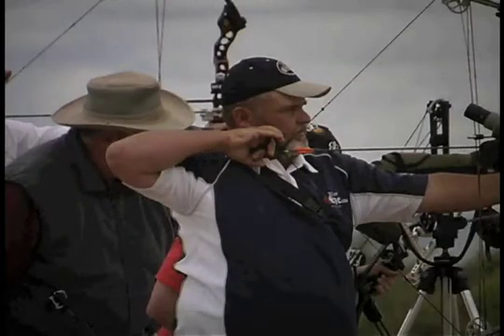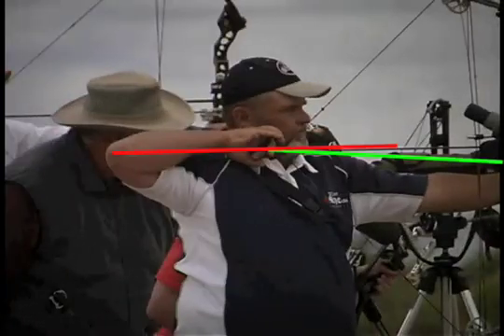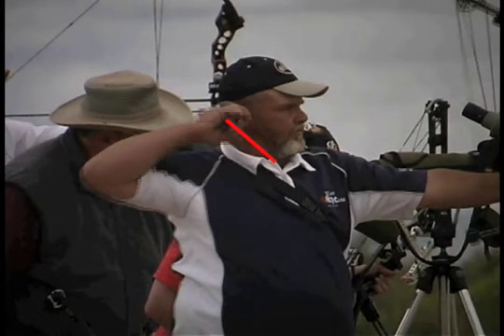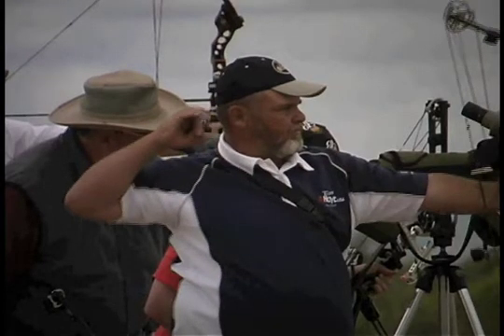This archer takes the alignment problem in the other direction. His draw elbow is low, and he has to be pushing up. When he releases, we expect to see the arm and the hand move up — and that is exactly what we see. It is the classic response to a low elbow anchor.